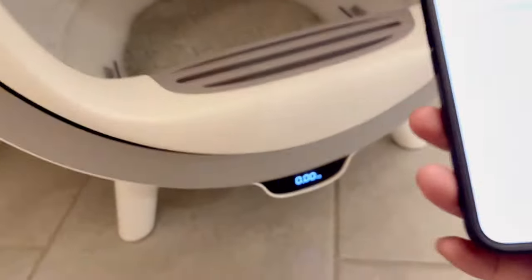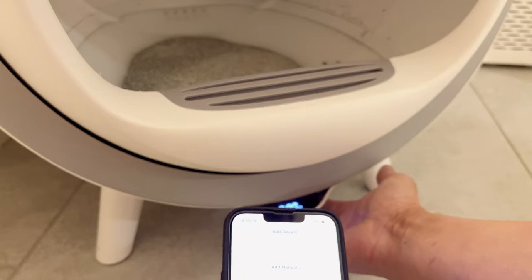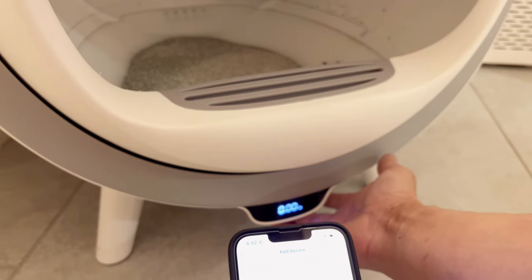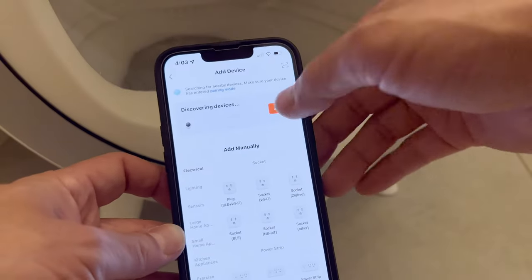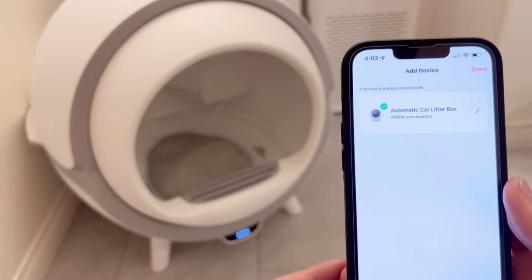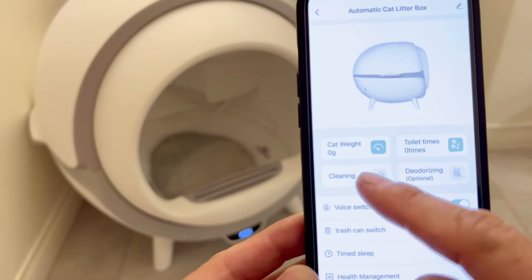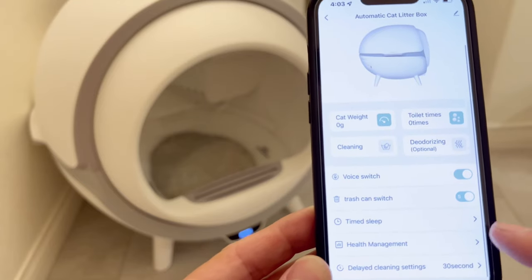When it's trying to detect, press the bottom button for five seconds to enter pairing mode. Now it's looking for the Wi-Fi — you can see 'Discovering Device' right there. So I can add the automatic cat litter box — added successfully! Features include: toilet times, cleaning, deodorizing, voice switch, trash can switch, time sleep, and health management.